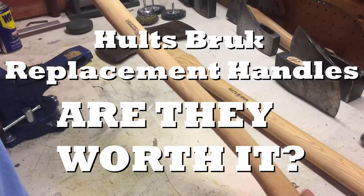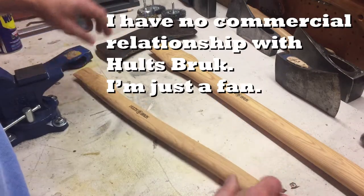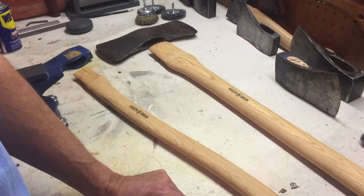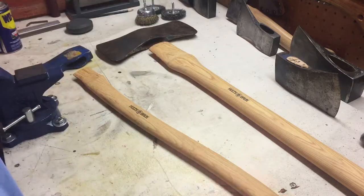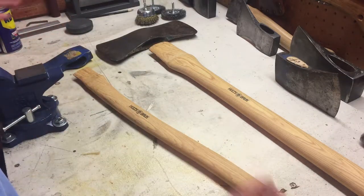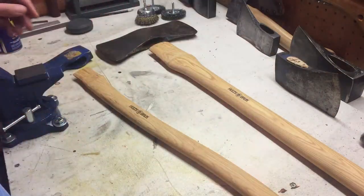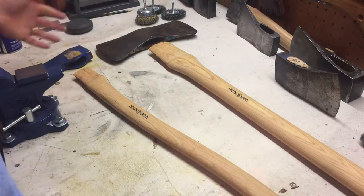Holtzbrook replacement handles, straight from the source. Welcome back to Joyful Obsession, the channel about axes. You can't have an axe without an axe handle — it's critical. There's not all that many working parts in an axe: you've got a handle and you've got a head. That's it. Very simple, which is what I like about it. And you can obsess about every piece, as I do — particularly when it comes to one of my favorite brands, Holtzbrook.